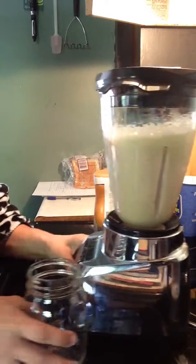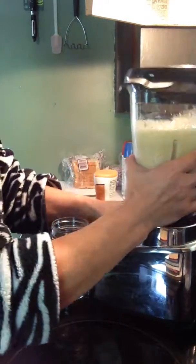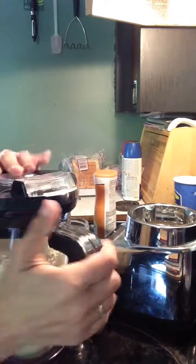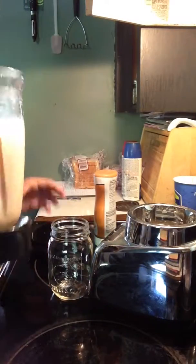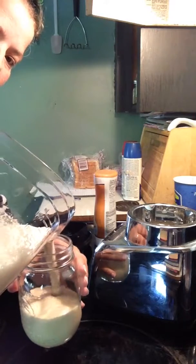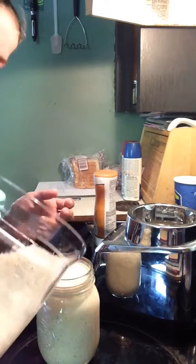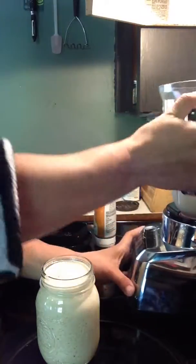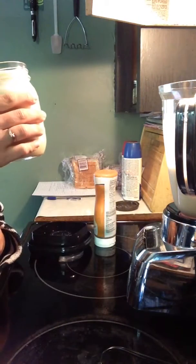Now I'm going to use my mason jar — sometimes I like to use these. And there you go, easy peasy, and you don't waste your coffee like I do a lot.